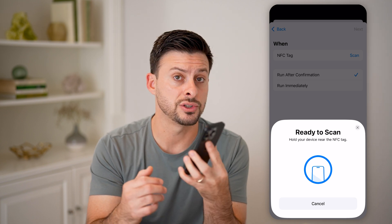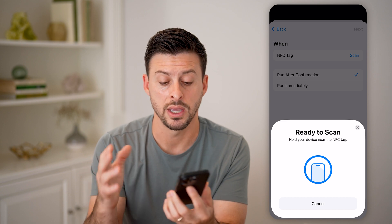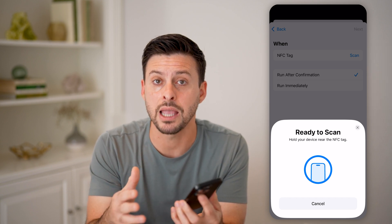So again, the default is just to hold your phone next to that tag and it should pop up and read it. But you can also manually turn it on and scan for it just by going into your Automations. I hope this helps — if it did, hit the like button down below and leave a comment if you still have any questions. Thanks, guys.